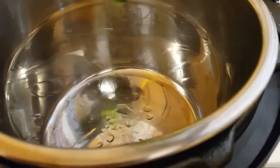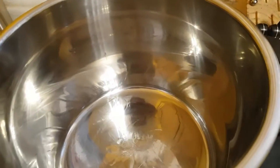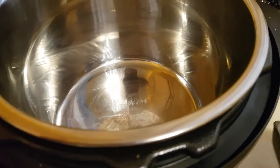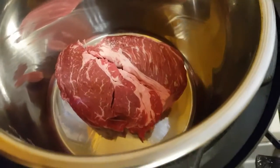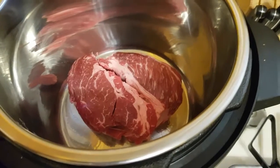Apparently I need to buy oil. There you go, get some oil in there. Now you're going to take your roast and you're going to sear it on each side. You just want to sear it on each side.